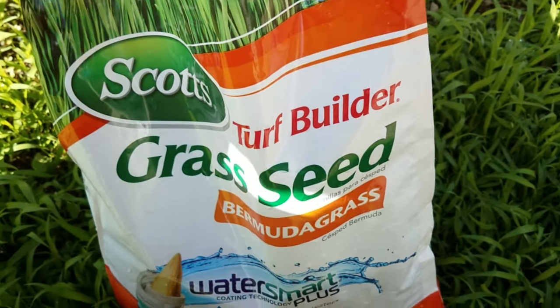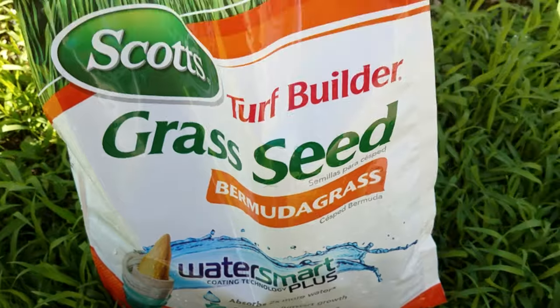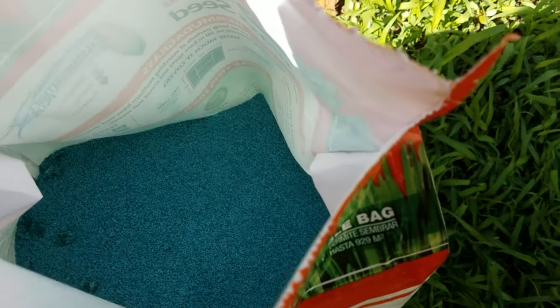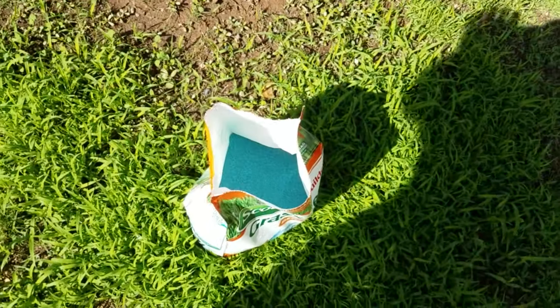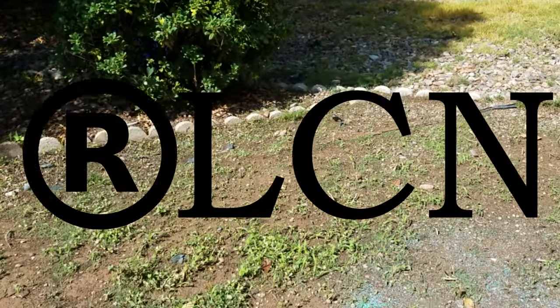Let's go ahead and put down some more seed. I'll show you again what I'm using — I went through it in week one but let's grab it. So like I showed you last week, I'm using the Scott's Grass Seed Bermuda Grass with all the fancy technology. This is what the seed actually looks like — it's blue. So as the lawn care nut would say, we're gonna throw her down.